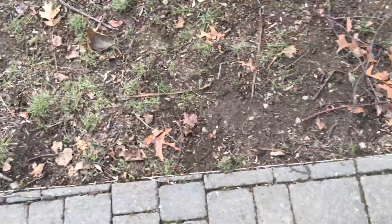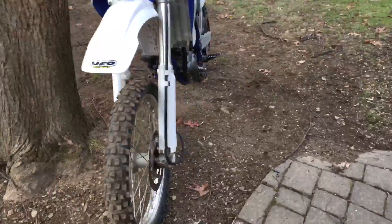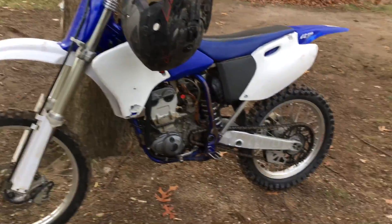So last video you saw that the 125 wasn't working. Anyways, we got the sticker fixed but guess what happened — I traded it for this. This is a 2002 YZ250F four-stroke.